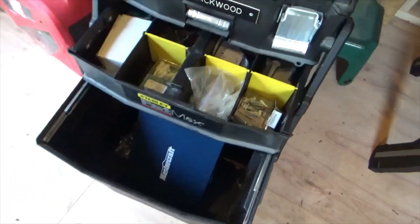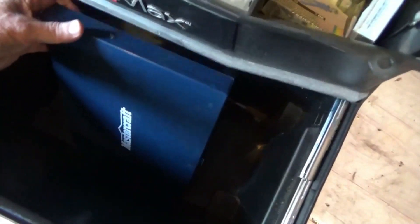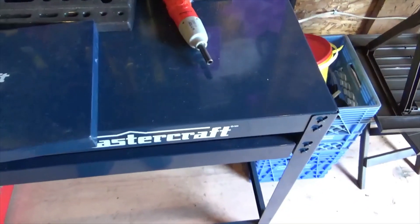And that opens, and you got extra drawers there. My puller kit and my die set — if anybody wants to know what a die set is.